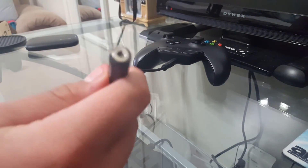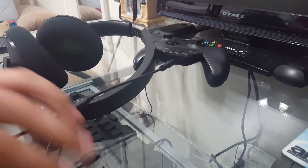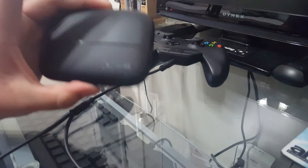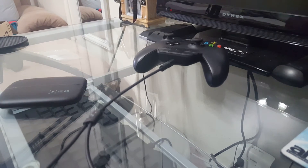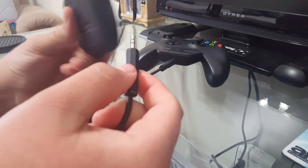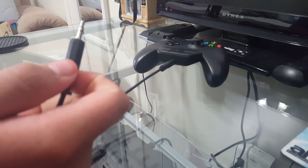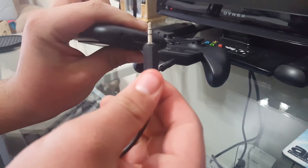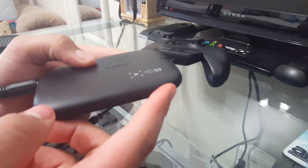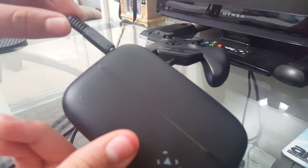The other end is where your headset plugs in, so grab your headset cord and plug it in just like so. Then grab your Elgato HD60 and plug the long end into the audio port on the Elgato. Pretend this is all hooked up — your two HDMIs are connected, USB is going to your computer — all you do is add the chat link with the controller and headset connected, and there you go.